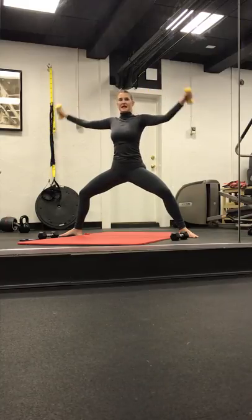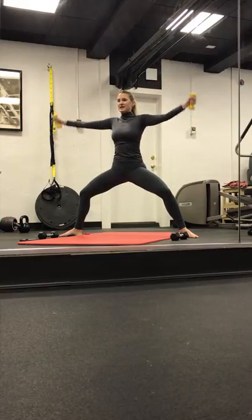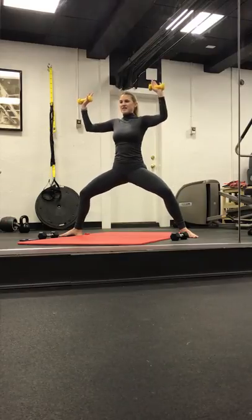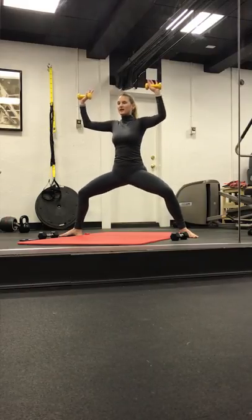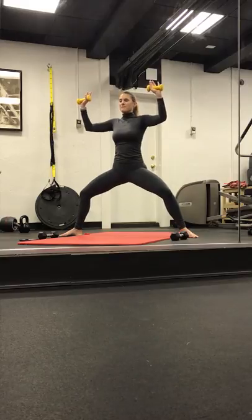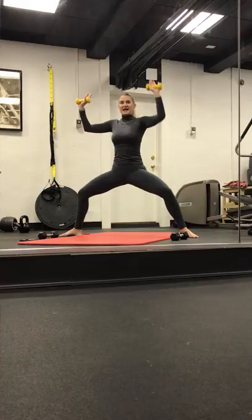We start to bend, extend, bend, and lengthen. Four. Goal post in three, two, and one. Hold it here. Take it up an inch, down an inch. Add the legs if you like — they go down, arms go up. Four. Pulse in three. In two, and one. Pulse it out, lift, lift, lift. Arms start to rise. Legs stay steady. In four, three, two, and one. We take it right and bend. Back to right, open and close. Lengthen and bend. Four, three. Left in two, and one.